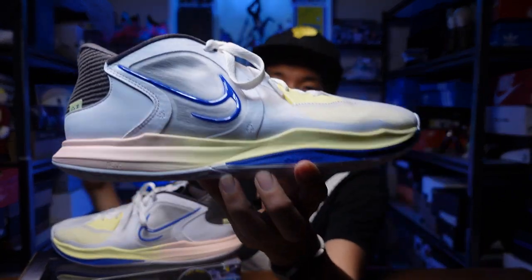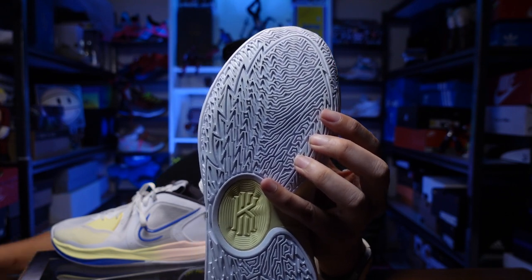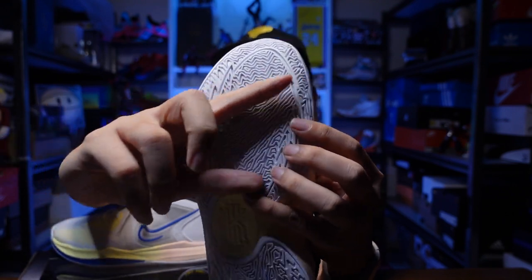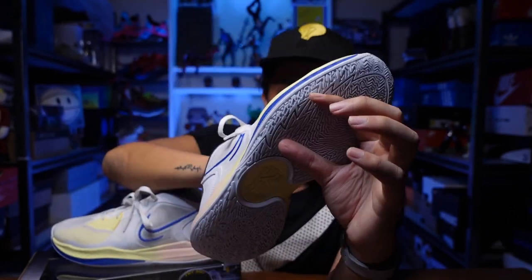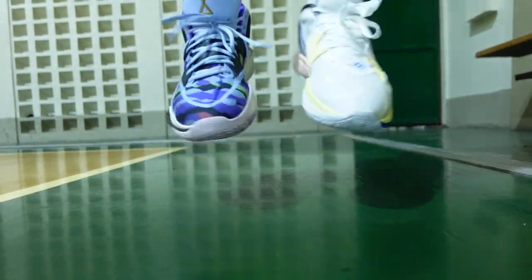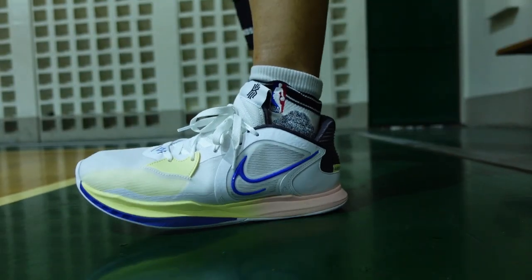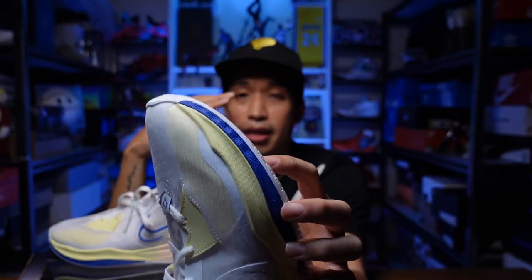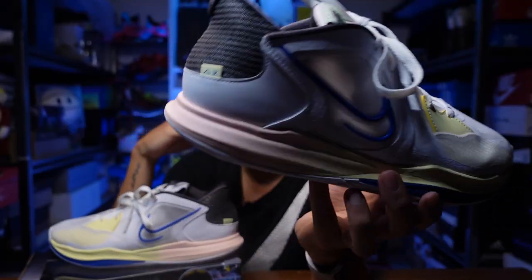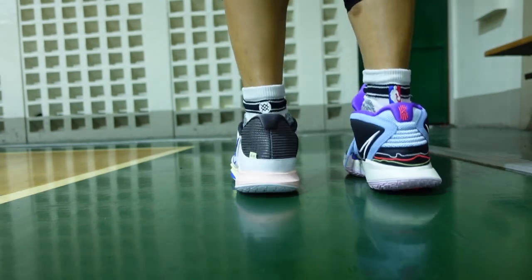The Kyrie Low 5 features a forefoot Zoom unit — from what I understand it's a bar-shaped Zoom unit in the forefoot. Even though it's a small unit, I was really feeling bounciness in the forefoot, mainly because of the very soft carrying foam — whether it's Phylon or Cushlon I'm not sure. I think it's a bottom-loaded Zoom. The foam on the Kyrie Low 5 is a lot thicker compared to the Kyrie 8.